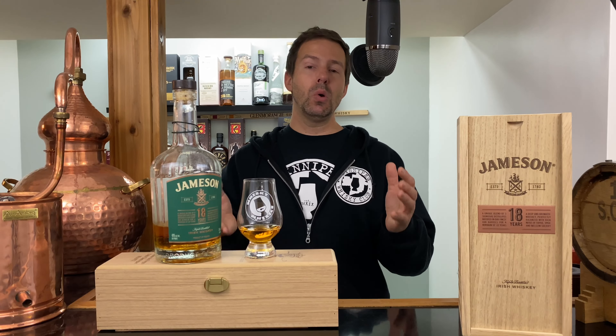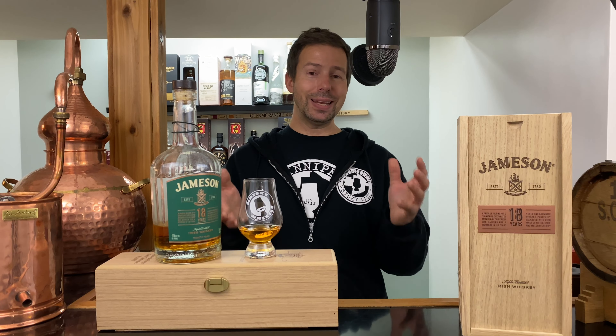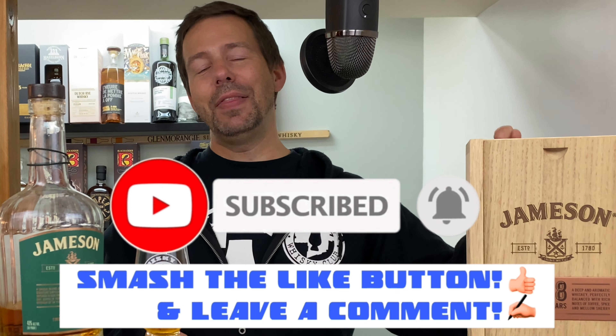We're going to check out the color of the whiskey, then the legs, then the nose, the palate, and the finish — both neat and with a couple drops of water to see how it changes and develops. Then we'll give it a Whiskey Whistle whiskey score. Hopefully that sounds great — and if so, why not subscribe to the channel? The link is right over here. Hit the bell so you're notified of future whiskey whistles.